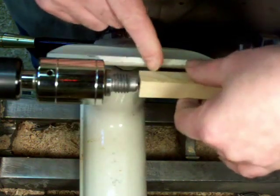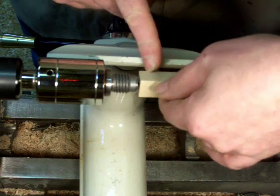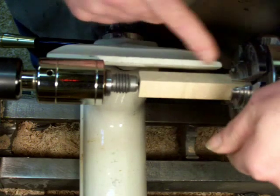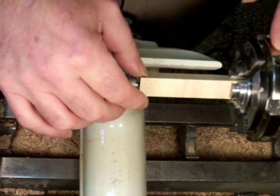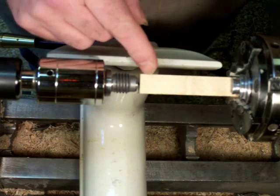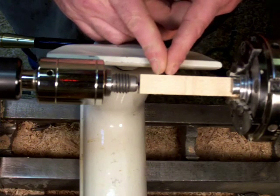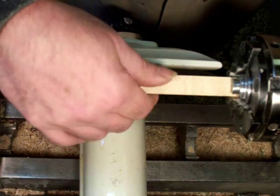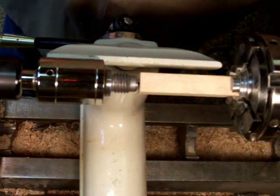So I'm just going to turn a tenon on the end of this, which I will use to grip it in the chuck when I turn it around. And because I'll be gripping it in the chuck, it's going to get all chewed up by the jaws, so that won't be the final tenon. I'll be turning another tenon down in this area, which will be the final tenon. The initial tenon will be just used to grip it when I turn it around.